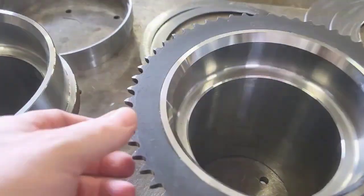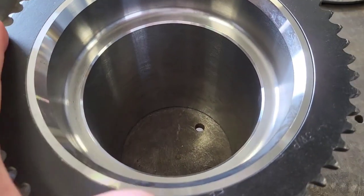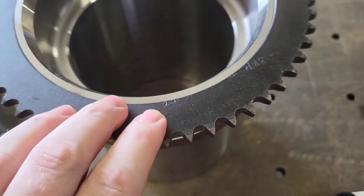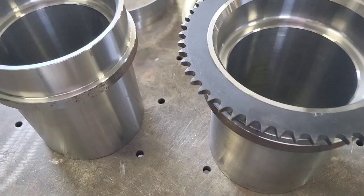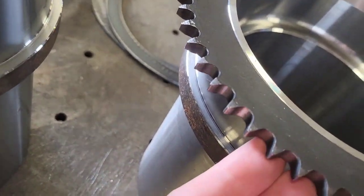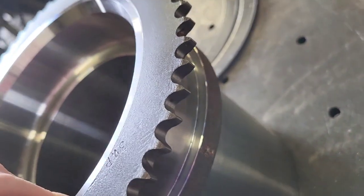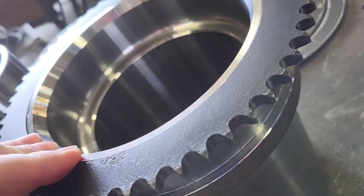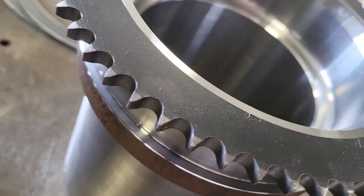These sprockets fit absolutely perfectly. You have to push them down on four corners to get them to go on there, but they slide just perfectly. So I'm going to take it back off and clean it up for the weld and then put it in place. That looks like a 520 sprocket — the exact same sprockets we used to run on our sprint cars, our micro sprints. This being steel, the ones we ran were aluminum, but that's the exact same pitch and everything.